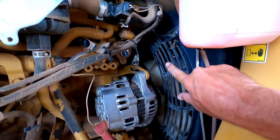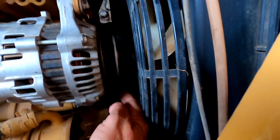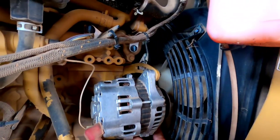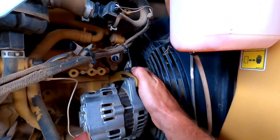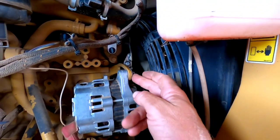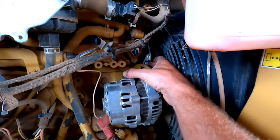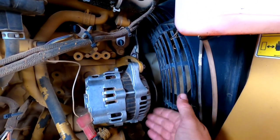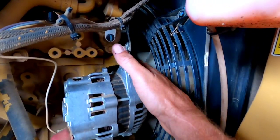So it looks like there's a fan shroud right here, and there's two belts on it — one here and one back in there. There's a tensioner here for the alternator, and a tensioner here for the air conditioner belt. So I know we're gonna loosen those and get these belts off the pulleys, but how do you get them off of the fan?